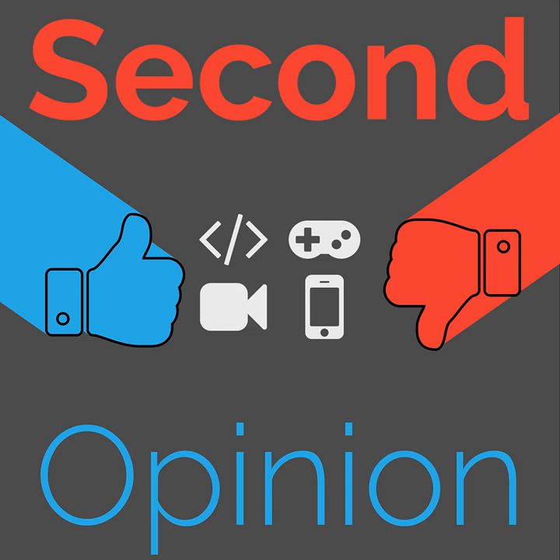Welcome to Second Opinion, the reviews show here on the Nexus. I am your host Ian R. Buck, and today I am joined by Ryan Rampersad so that we can share our experiences with the Nexus Player. Find the show notes for this episode at thenexus.tv/so26. So Ryan, this is a device that we both actually have, which is nice because it's very rare these days.